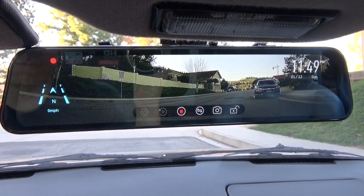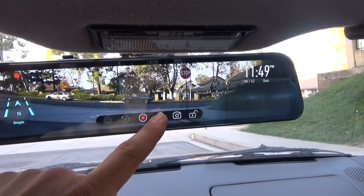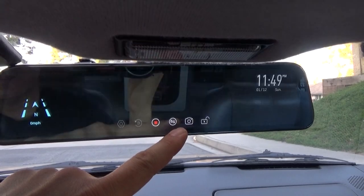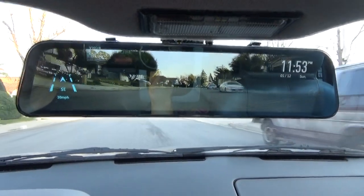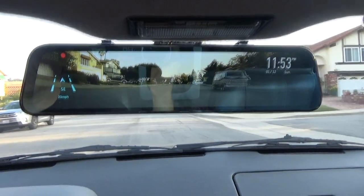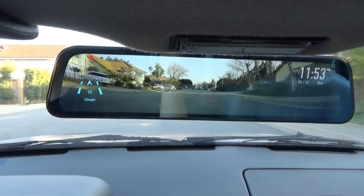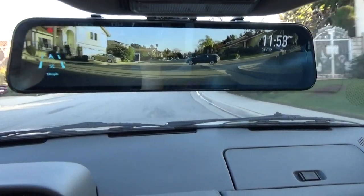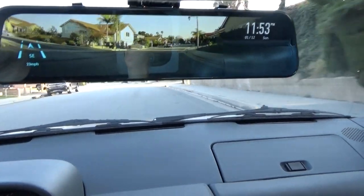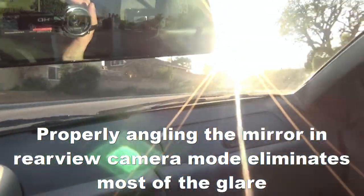You can go through the different camera views: front camera, rearview camera, side by side, and rear. Ever since I figured out that the glare is really a direct result of the angle of the mirror, it made a big difference. You can move this mirror in any direction and you'll still get the same exact view because it's coming off a camera in the back.